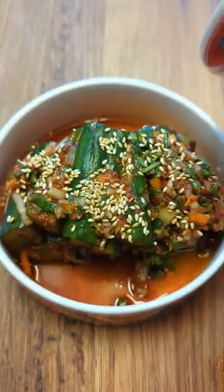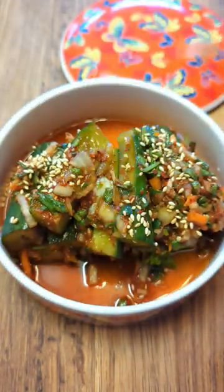This easy stuffed cucumber kimchi is a summer favorite you must try. It is crisp, crunchy, and deliciously refreshing. Let's make it.